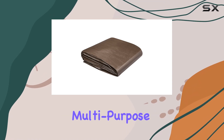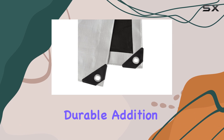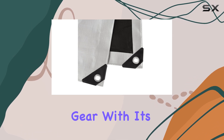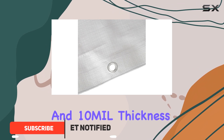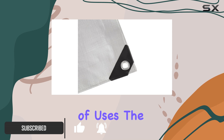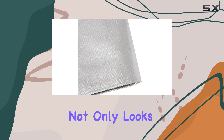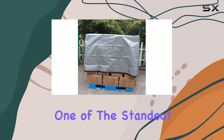The Amazon Basics multi-purpose waterproof poly tarp cover is an incredibly versatile and durable addition to your outdoor gear. With its impressive 20 by 20 foot size and 10 mil thickness, this tarp offers ample coverage for a variety of uses. The brown and silver color scheme not only looks great but also provides excellent camouflage in outdoor settings.